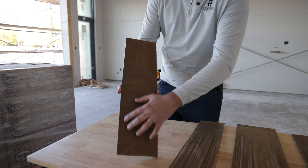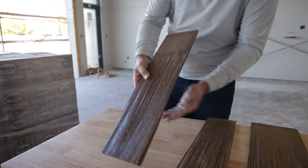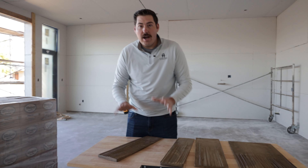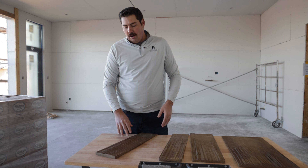The pieces have that wood grain on the backside as well as the front side, so when it's hanging over the edge of the roof, you won't see that honeycomb. They've thought of literally everything with this product.